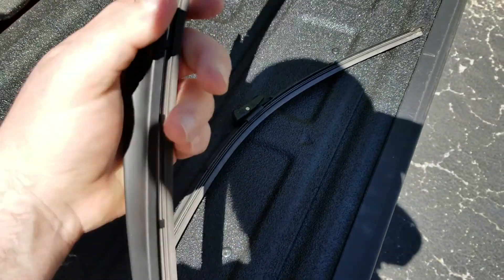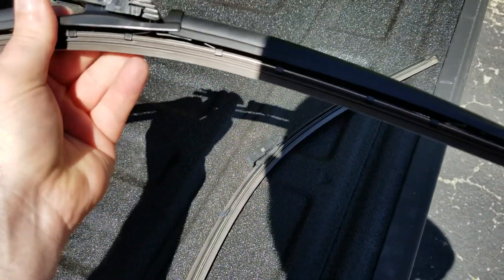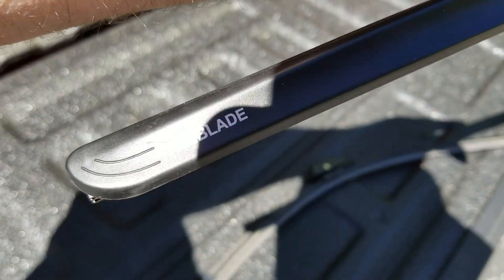Hey YouTube, got another video review for you today. This one is a company by the name of Kimblade. They've come out with these new wiper blades, and you can see the name on them right there — Kimblade.